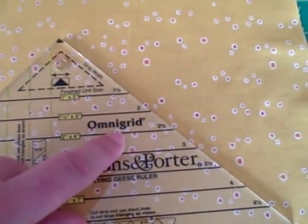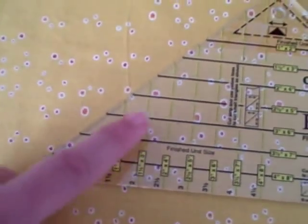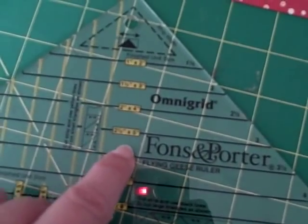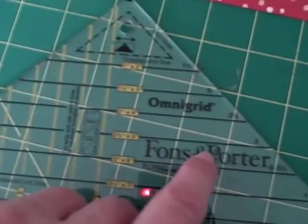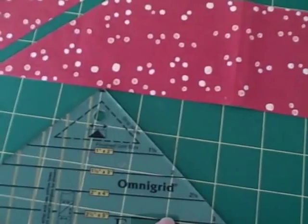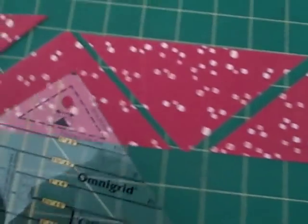With this ruler, you're going to use this side and the black lines to cut the goose, and we're going to use this side to cut the sky. Determine what size finished flying geese block you want, look at the ruler, and it will tell you how wide to cut your strips. We've cut our strips to 3 inches because that's what it told us to do.